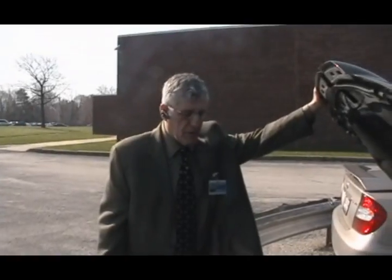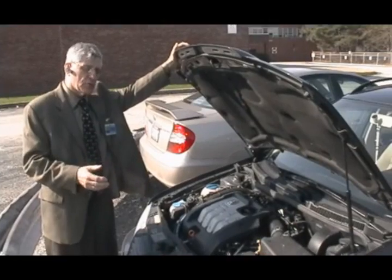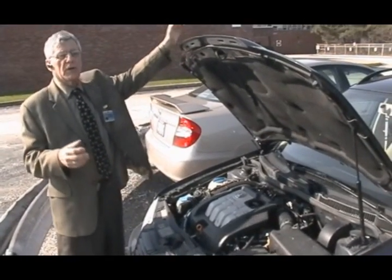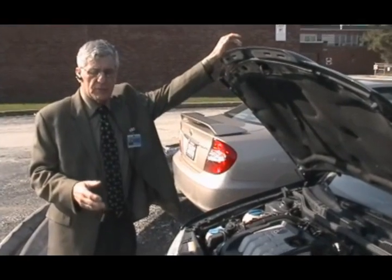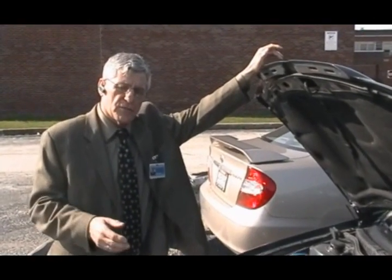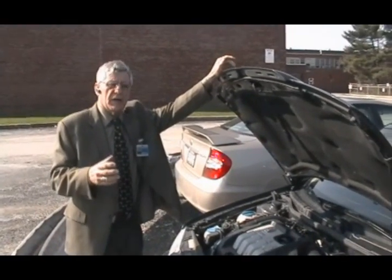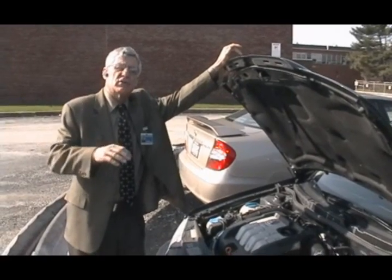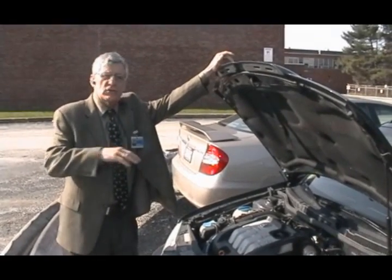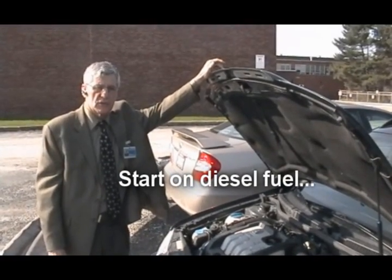That's about it — pretty simple. The only thing you have to remember is it takes a while to purge the vegetable fuel. You don't want to start your car on vegetable oil — you want to start it on diesel fuel. But it depends. In the summer you can be somewhere for an hour, an hour and a half, and not worry about having to shut down or start up on diesel fuel, because the oil maintains a pretty good temperature. As long as it's about 130 degrees you're good to go.